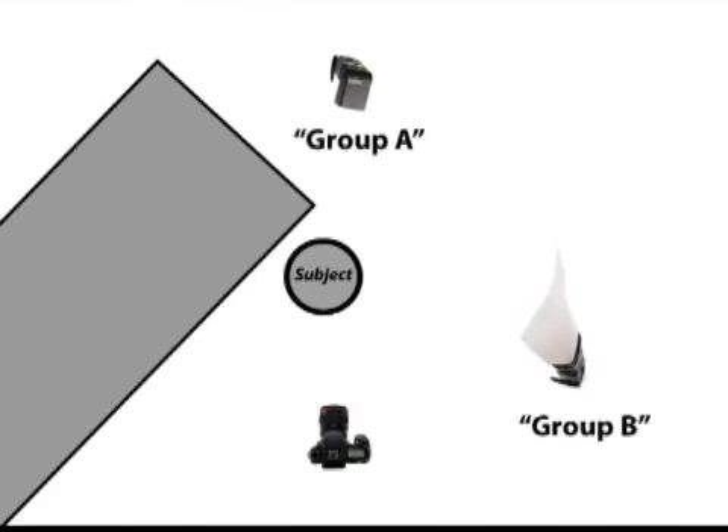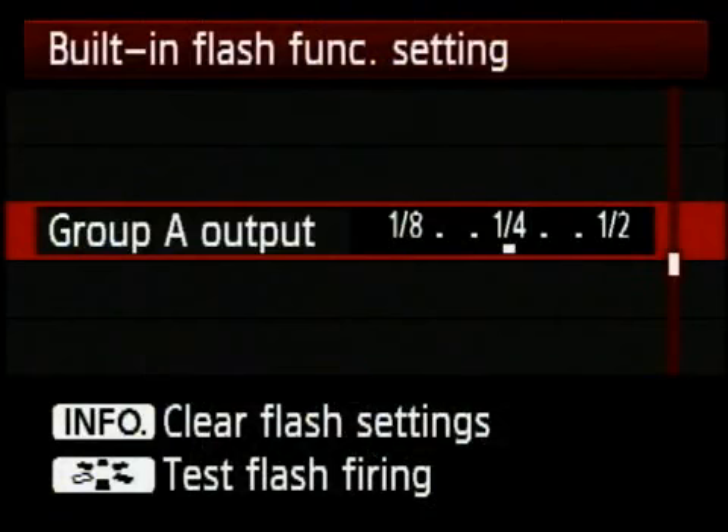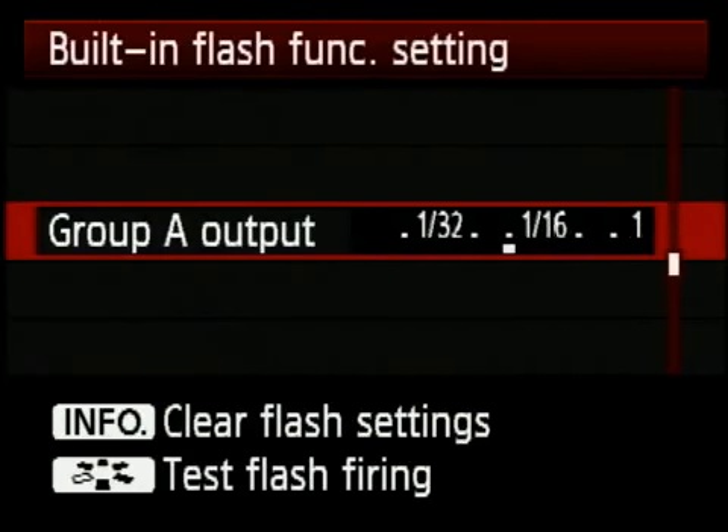I'll show you an example of a picture I did with model Terra. We had one flash off to our right and one flash behind her. Because those two flashes were in different groups, I was able to control the brightness of each independently — all done through the menus. You can move the slider around and change the power, making it a very quick way to adjust flash power without going over and playing with the speedlights.